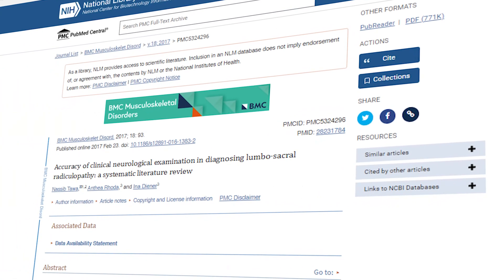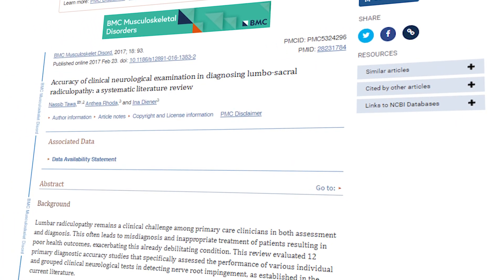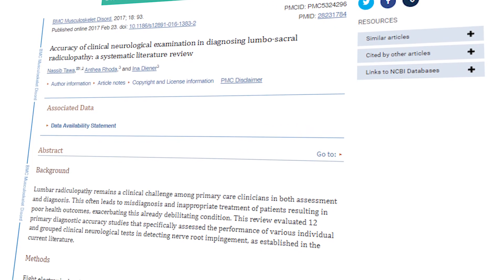Dermatome testing is important for folks that may have a lumbosacral radiculopathy. Not only can it help to rule in the diagnosis, we can also try to predict at which level the injury is. The problem is that the research shows it's not a perfect science — the dermatomes kind of change from study to study and image to image. Tawa et al in 2017 found that the sensitivity as well as the specificity of dermatome testing is around 60%, so close to a coin flip. It's not perfect, but it's one of the tests we have to rule in or rule out radiculopathy.